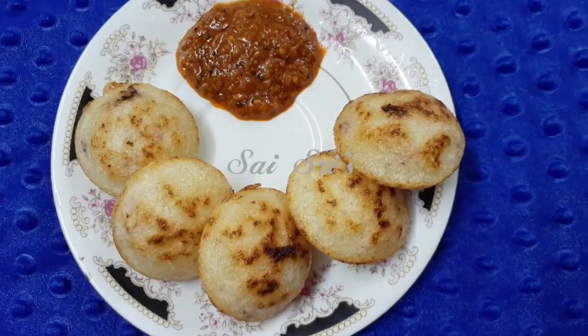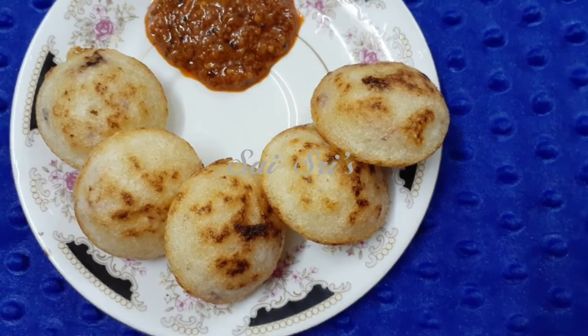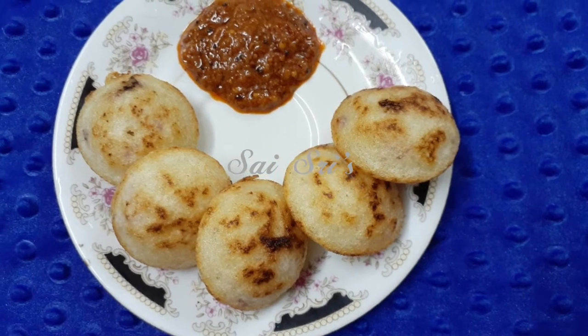If you try this recipe, please comment, like, and share. Until next time, this is Raji — keep watching my channel, friends. Thank you, bye.